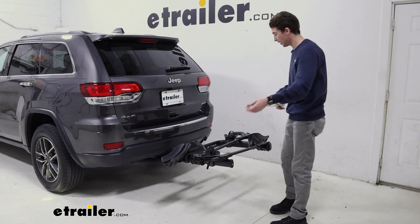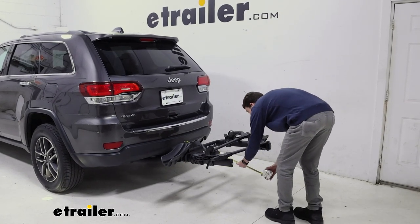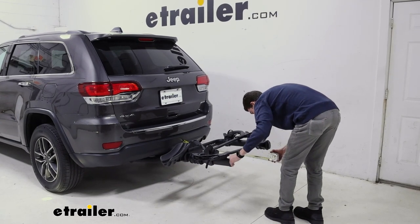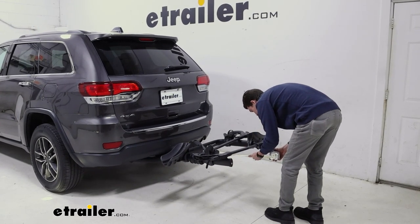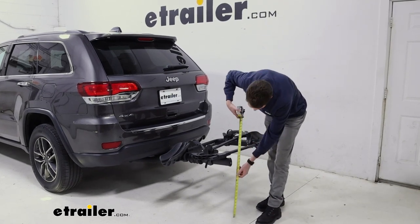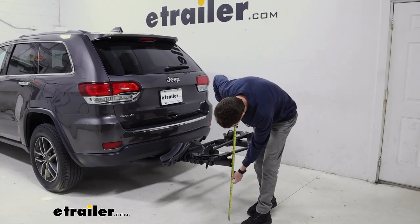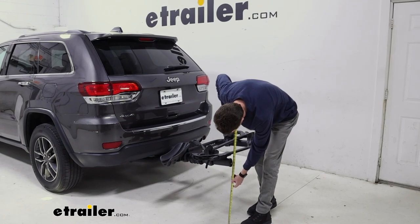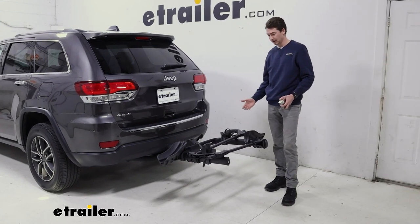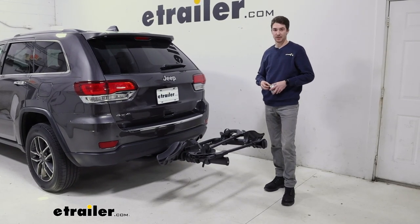Now that our bike is off, we can go ahead and get some measurements. Starting with the distance that we're adding to the back of our vehicle — from the back to the end points of the rack, you're coming in about 36 and a half inches. So it does stick out quite a bit. As far as ground clearance goes, you're looking at about 20 and a half inches to the nearest point, which does add a considerable amount of distance to the back of your vehicle.